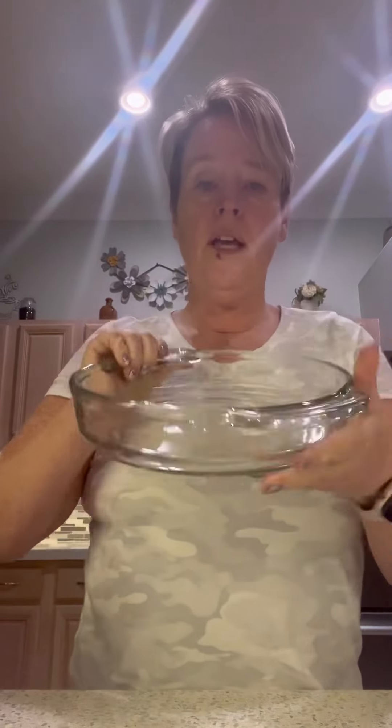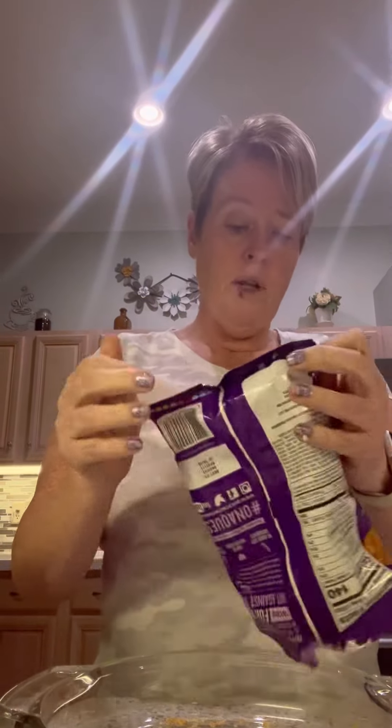Now I have my round pan — this is a deeper casserole pan, deeper than a pie pan, so the edges are straight up and it holds more. Because we are low carb, I've already crunched up these Quest Loaded Taco Protein Chips. I'm going to put these in the bottom — I'm doing two individual bags of these, and there are just four net carbs in the whole bag.